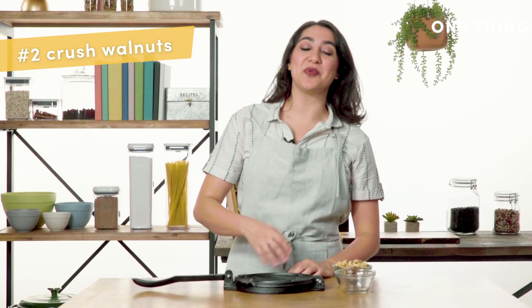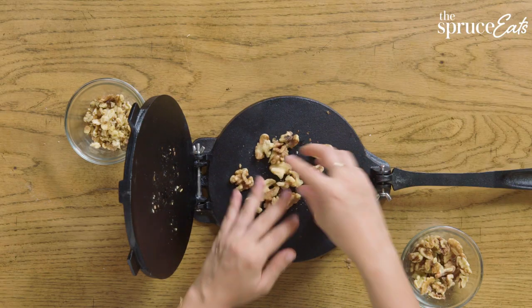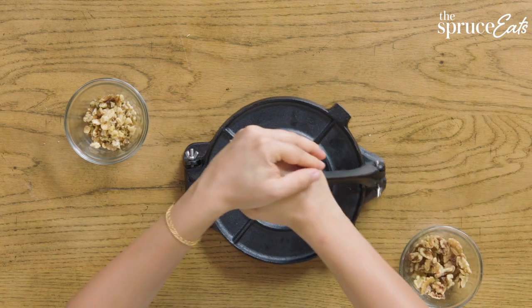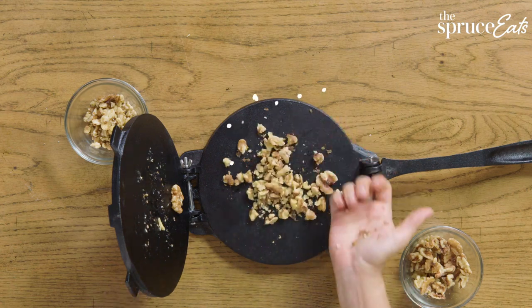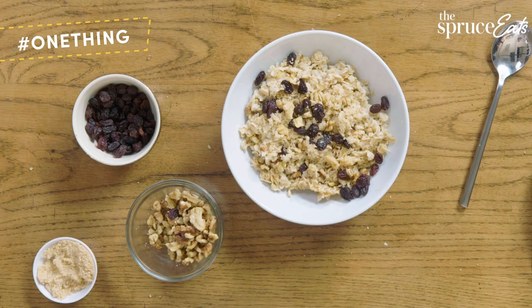Easy thing number two: crushing walnuts. Now I realize you can do this with a knife, but it's way more fun with a tortilla press, and that way you don't have to break out your food processor. Put a small handful of walnut halves in there, crush, and in no time at all you've got an easy garnish for your oatmeal.